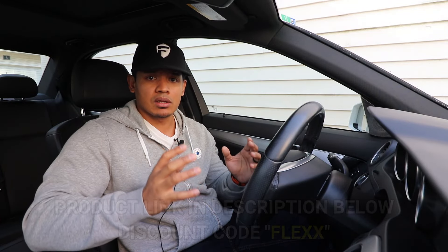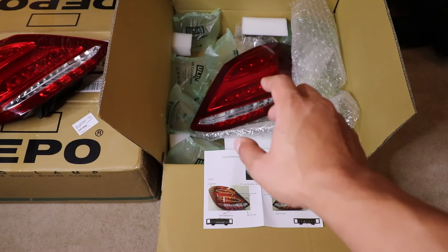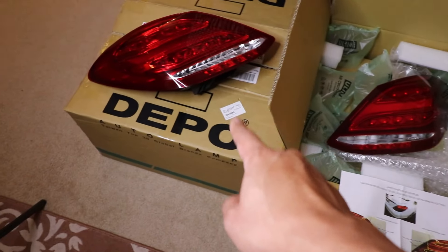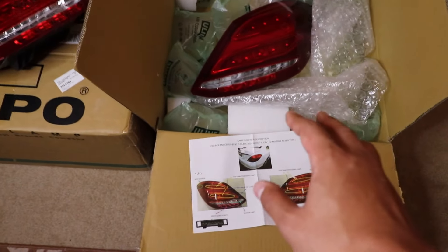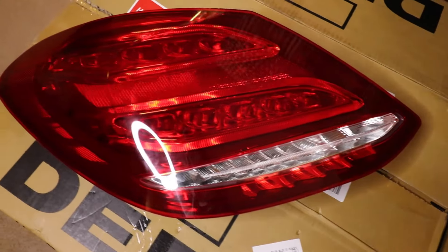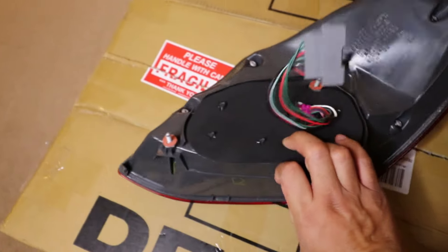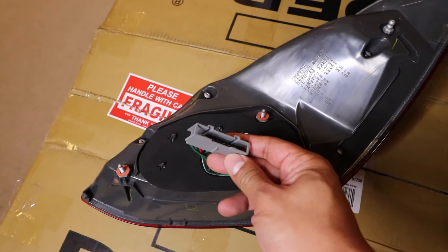Let me show you the new lights and then I'll take you step by step on how to install them on the car. Here are the taillights from Unique Style Racing. As you can see, they came in this box neatly packaged really nicely with bubble wrap, styrofoam, and even airbags, and this box came inside a larger box, so you can rest assured these lights will not be damaged during shipping. Besides the lights, also inside is an information sheet letting you know what parts of the lights do what. The quality and look is amazing — you got three studs to mount the lights to the car and just one single connector.